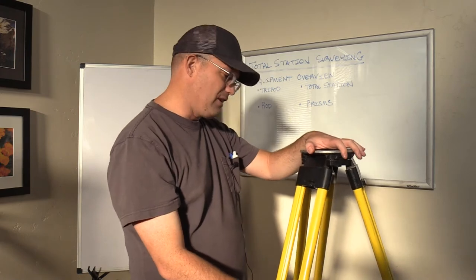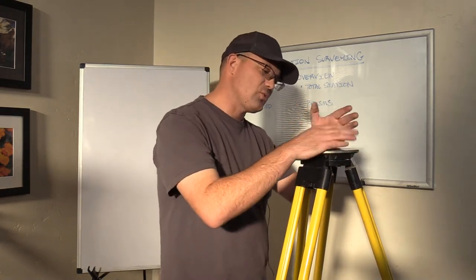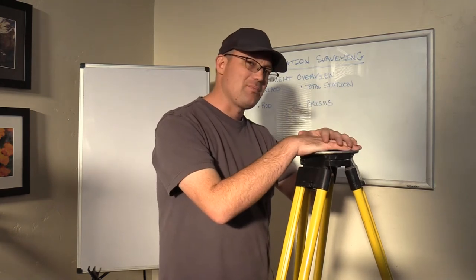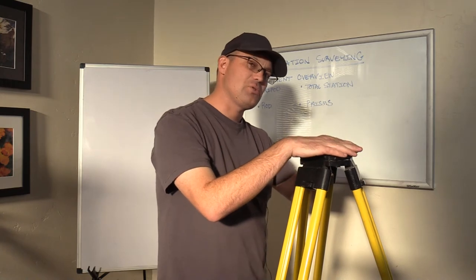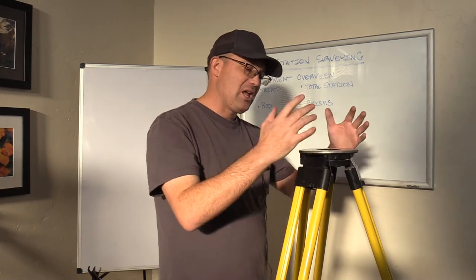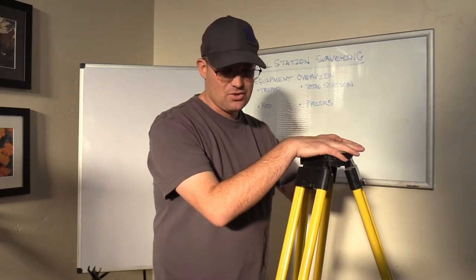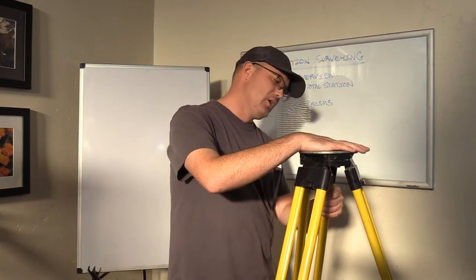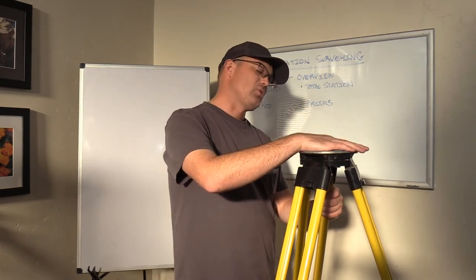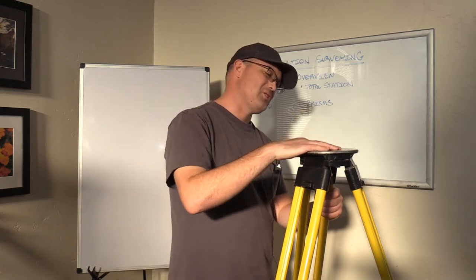I also found a video by a teacher at a community college who walks through some total station basics and actually punches some of the keys on a total station for the onboard data collection, which I think is really cool. I'll link to that in the description of this video on YouTube. There are some other good videos out there about total stations that you can watch.